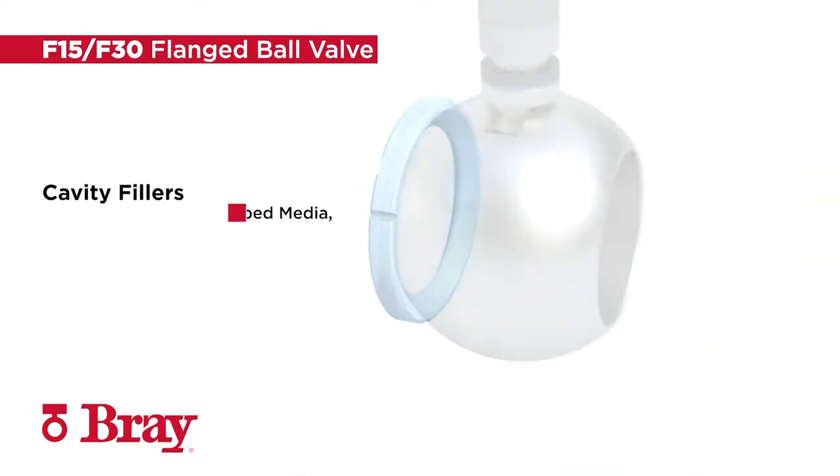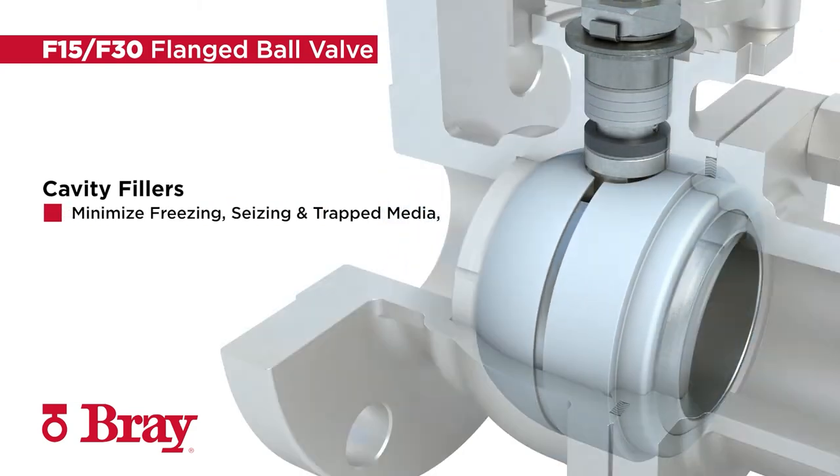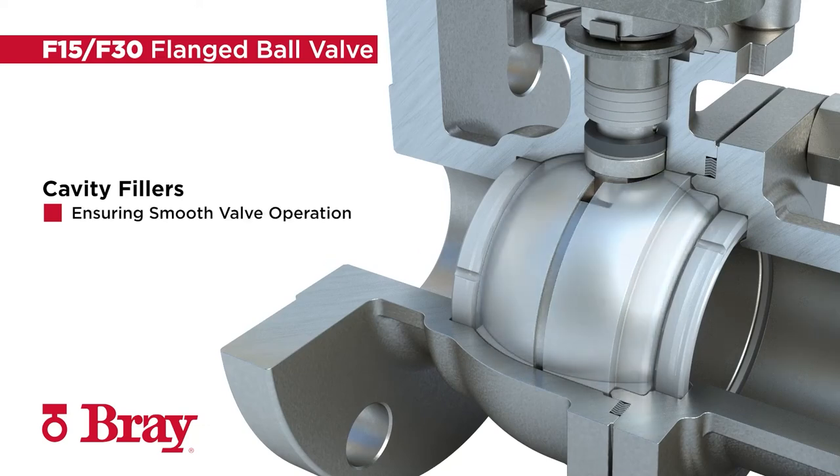Available body cavity fillers reduce body cavity volume in order to minimize freezing, seizing, and trapped media, ensuring smooth valve operation even in tough conditions.